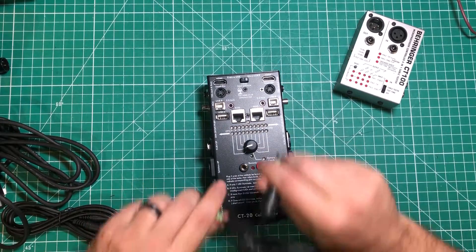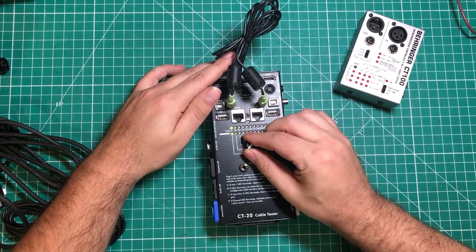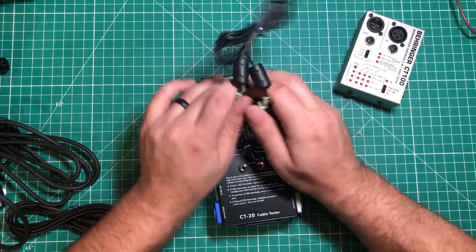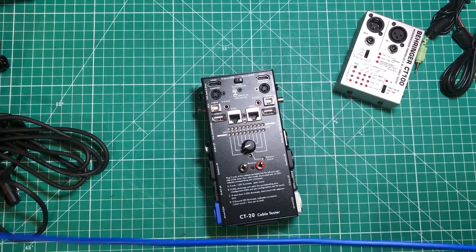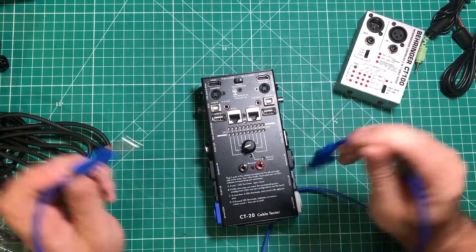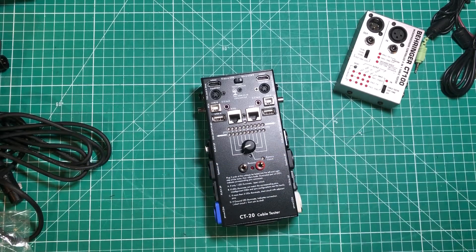I've got a 3.5mm stereo jack here — same deal. We've got zero, two, one, three — just go right through it. This one over here, is that stereo or mono? That's another stereo one; we don't need to test that. But these are banana plugs, and this one actually beeps, which is kind of cool. It just tells you your banana plugs are good — which is awesome, just so handy.